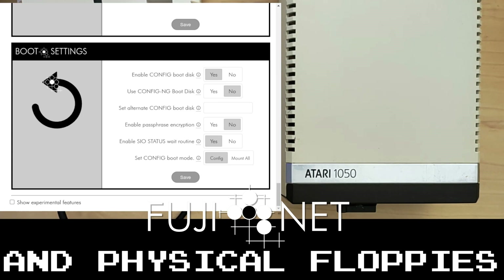In addition, if you don't need the config boot disk entirely, you can enable or disable it entirely. This is especially handy if you just want to use the Fujinet tools themselves to do all of your slot management.